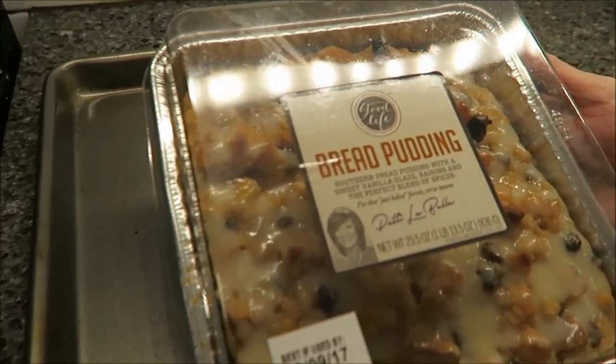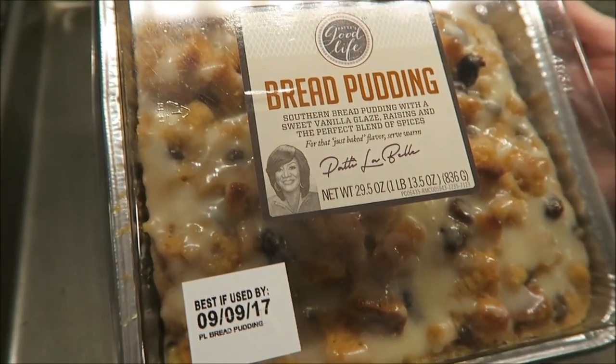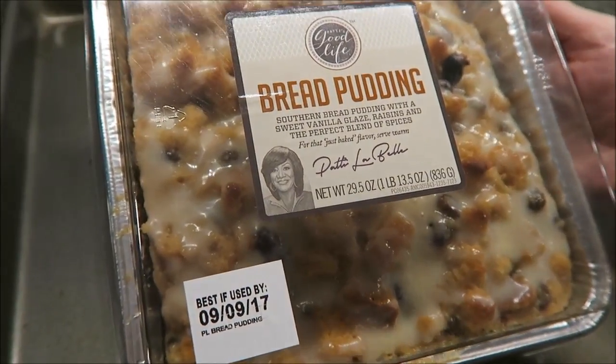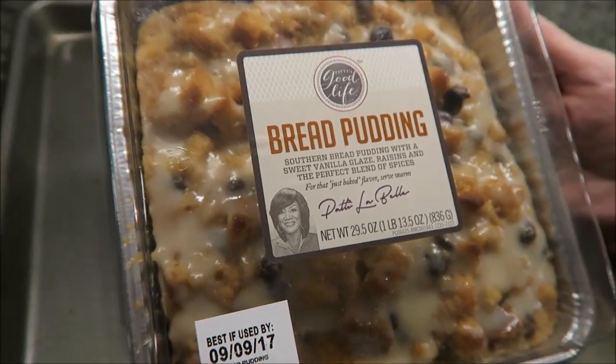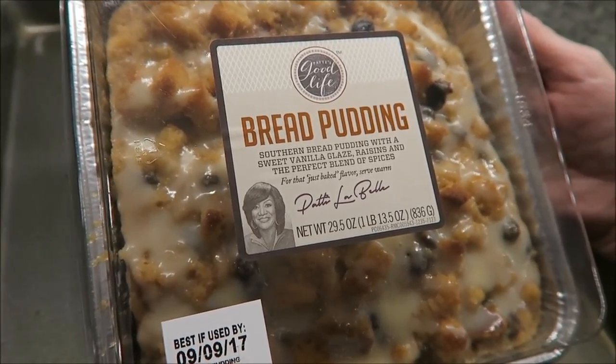Today, Kevin and I are going to be trying the Patty's Good Life Bread Pudding. This was $6.98 at Walmart, and it was in the bakery department on a table. It is Southwestern bread pudding with a sweet vanilla glaze, raisins, and the perfect blend of spices.